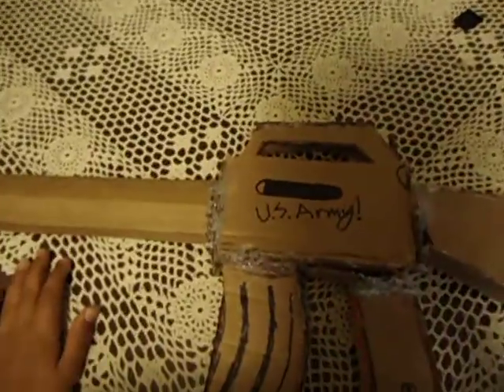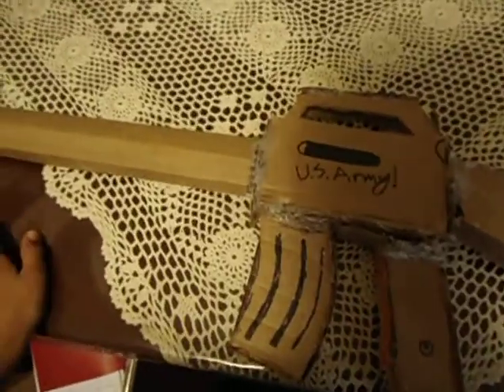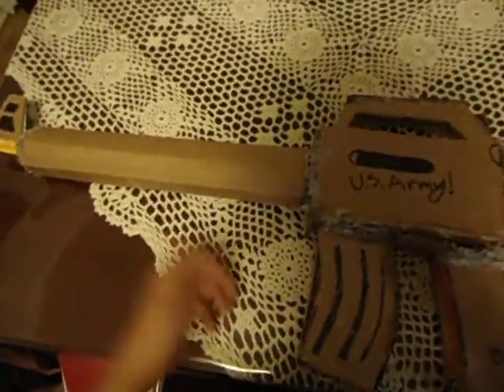Hey everybody, this is the M4. Now, maybe some of you say it's the M16. Honestly, I have no idea.